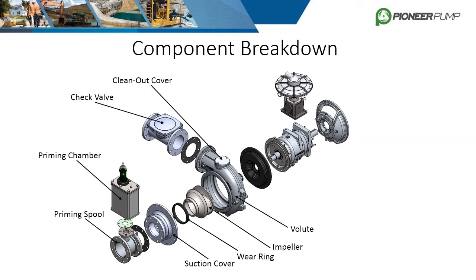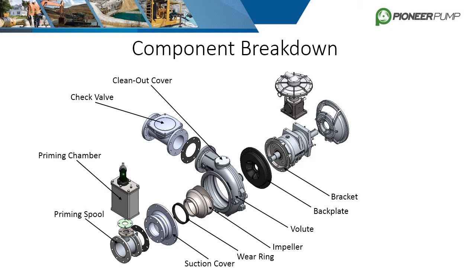Next we have the volute and clean-out cover. Bolted to the discharge flange is the check valve, which is used to isolate the suction piping during priming, as well as prevent backflow. Behind the volute is the backplate and bracket. Some designs have these two parts combined in what we call a brackplate, but this example has them as separate pieces, which is most common.